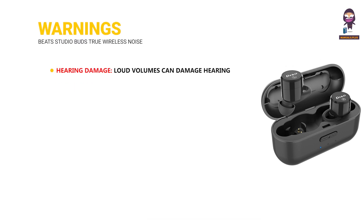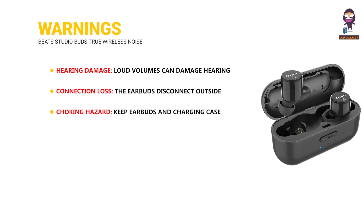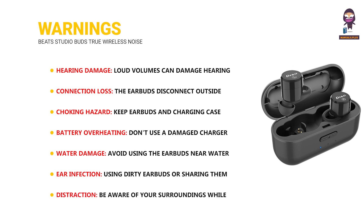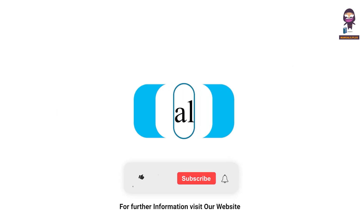Warnings: Loud volumes can damage hearing over time. The earbuds disconnect outside the Bluetooth range. Keep earbuds and charging case away from children and pets due to choking risk. Do not use a damaged charger or charge in extreme temperatures. Avoid using the earbuds near water or excessive sweat. Using dirty earbuds or sharing them can increase the risk of ear infections. Be aware of your surroundings while using earbuds, especially in traffic or near hazards. For more updates, subscribe to our channel.